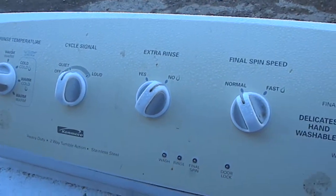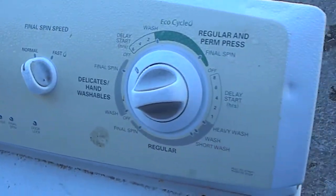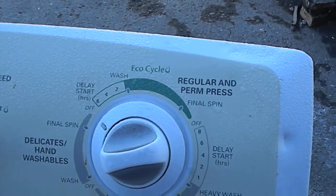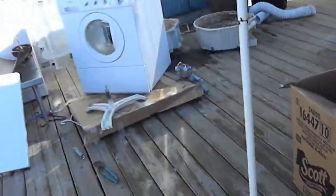Hi, it's Bill the Handyman. So today we're going to look at a Kenmore front load washer. They have a couple different styles — this one's got the console on top, and some of them have the console on the front like this one.